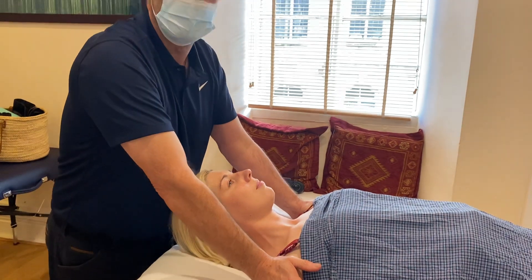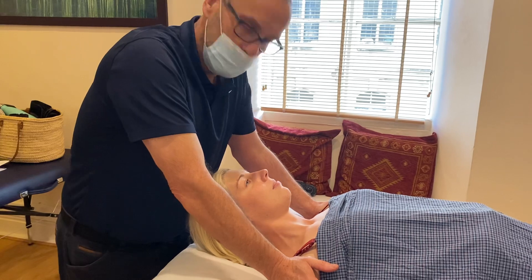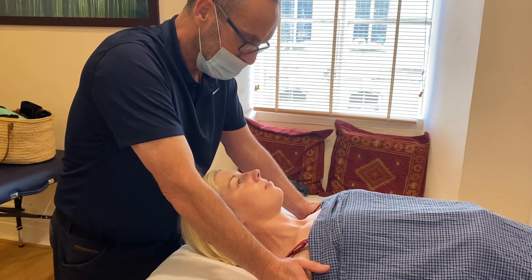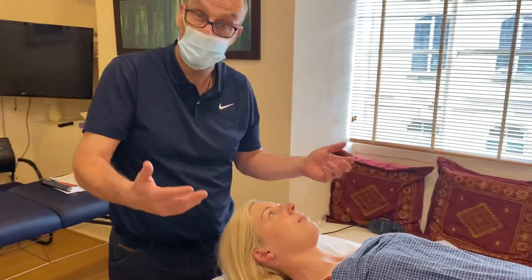Hold that stretch. Now if you've got somebody who's really chronic, you'd hold this for a good half a minute, maybe a minute, maybe even longer. And as always with MET, you repeat it three times.